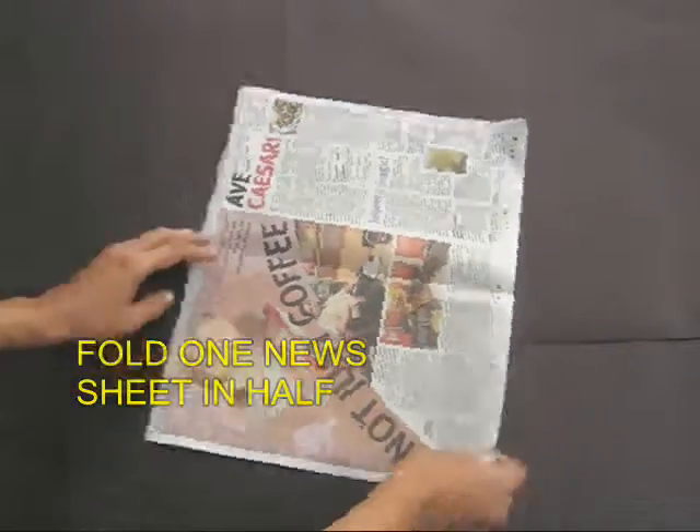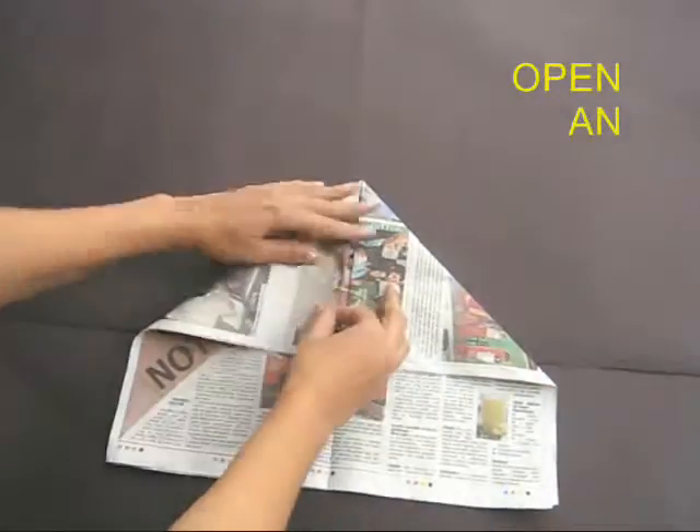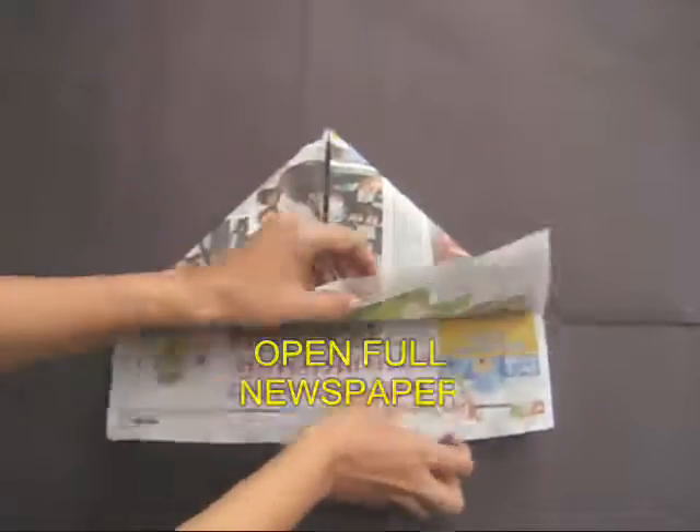First fold this into half and then fold it into a quarter. Open this and on the top fold a roof. Then take the tip of the roof and fold it to the midpoint of the base.